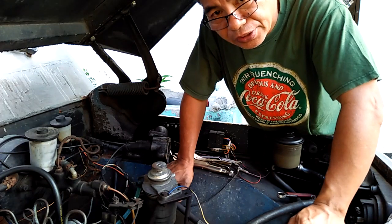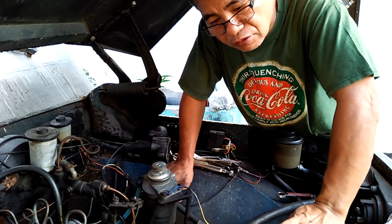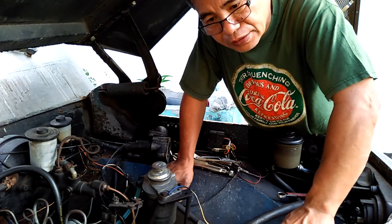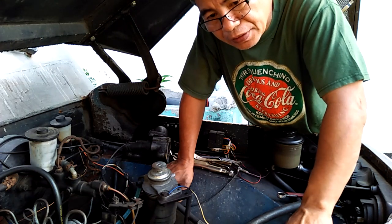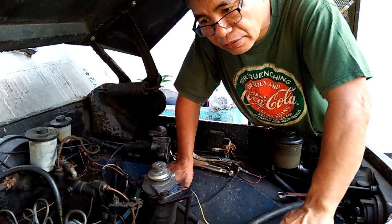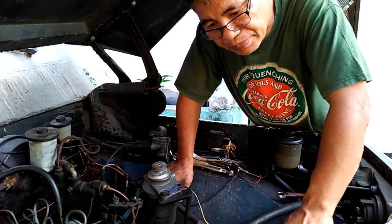I-advance ko ng kaunti yung injection pump at saka oobserbahan kung mababago yung kanyang power sa akyatan. Pag paahon, walang problema. Pag medyo matarik, hirap na siya.